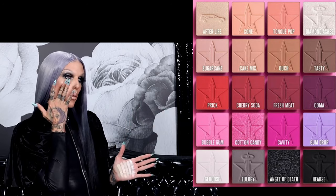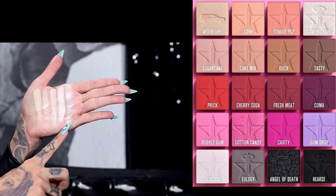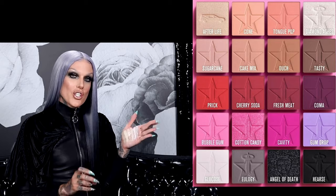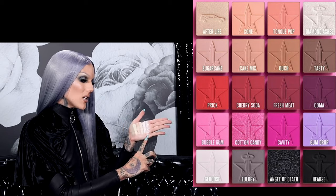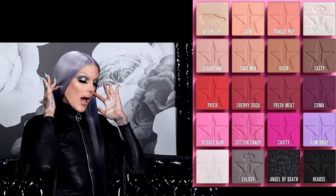The sixth and final shade is called diamond ashes — a tribute to my beautiful dog who passed away last year. Diamond was pure white and she loved the reflection of diamonds and jewelry. You guys can see it is so reflective, it's amazing. This is actually what is on my lids today.